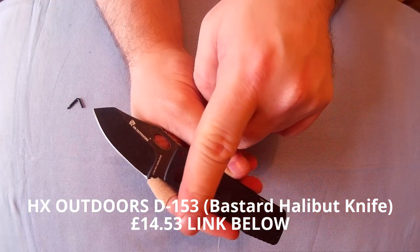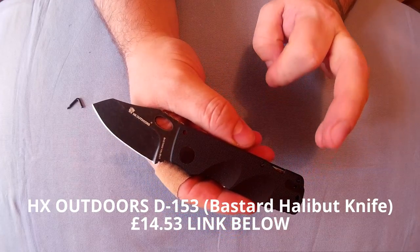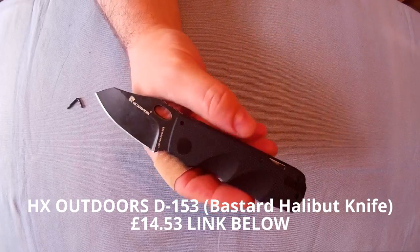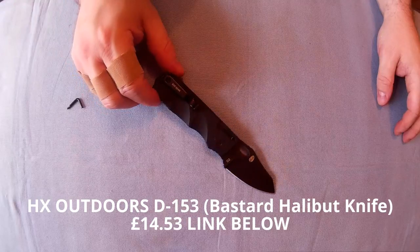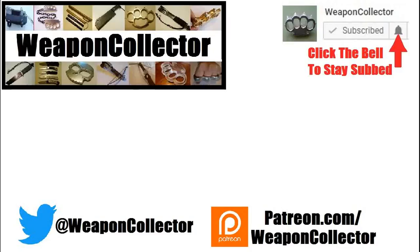Any info I haven't mentioned or forgot will be in the more info section below. The links will be below, along with the coupon code and all that — all the usual stuff. Hope you enjoyed the video, hope you found this helpful, and I hope you found a good new knife option. If you ever wanted to support this channel, you can now via Patreon, or by shopping at Amazon and GearBest — there's more info below. Remember, if you want to get full notifications for this channel, click the bell. See you later, cheers.